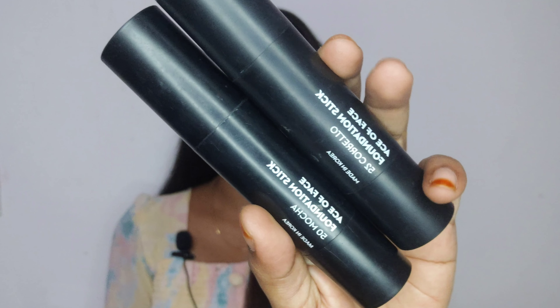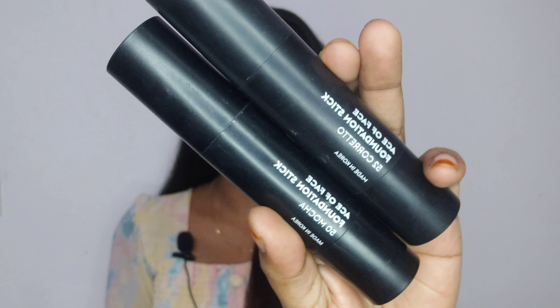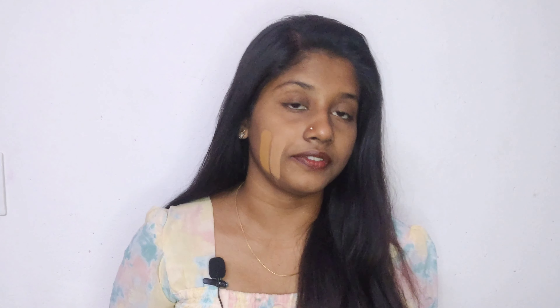I am going to use two foundations. I am going to use the foundation like this. First, I am going to swatch shade 52, then shade 50. Let me show you a swatch a lot closer.